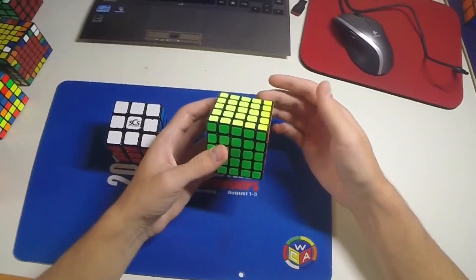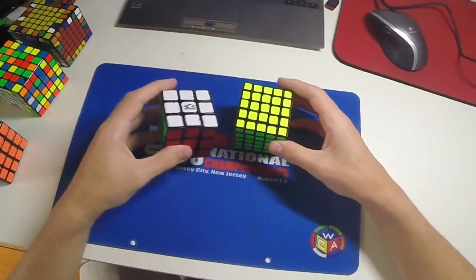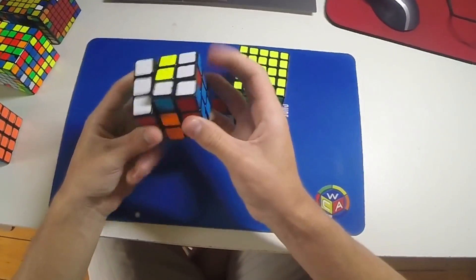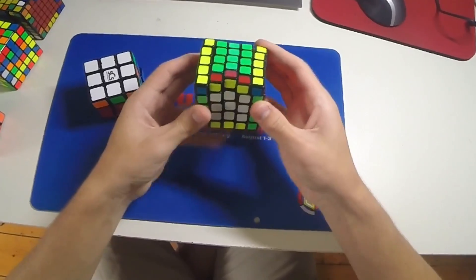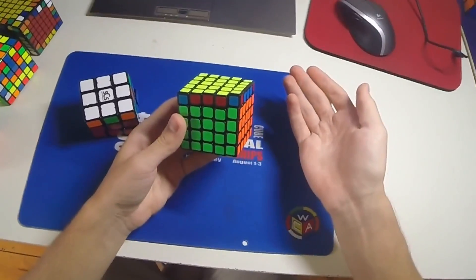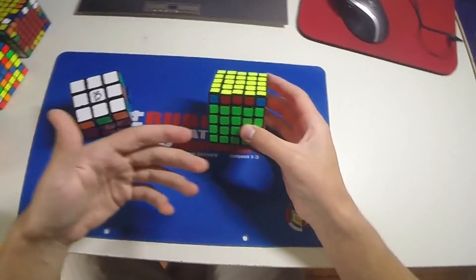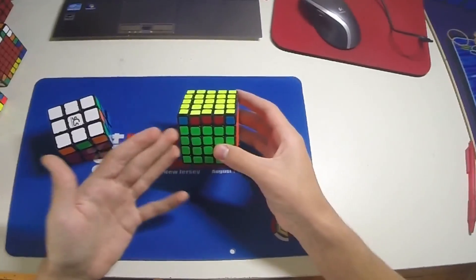So one practical thing you can do is maybe doing different PLLs. For example, on a 3x3 you might do a Z perm like this, whereas on a 5x5 — I mean that wasn't too bad — but it's certainly more risky, and especially on 6x6 and 7x7 you're unable to do M moves like that.